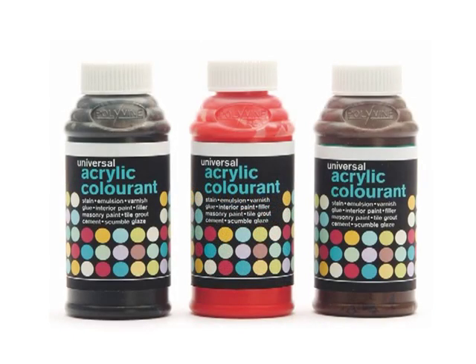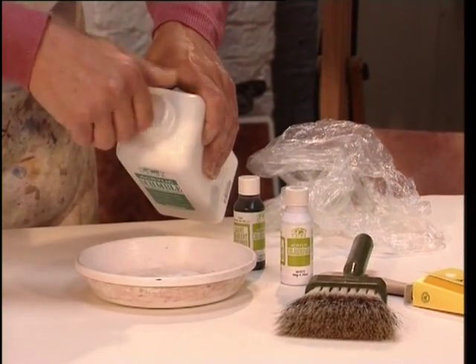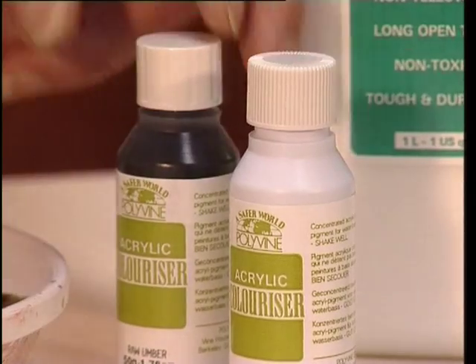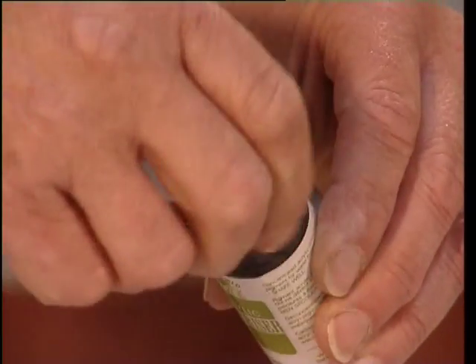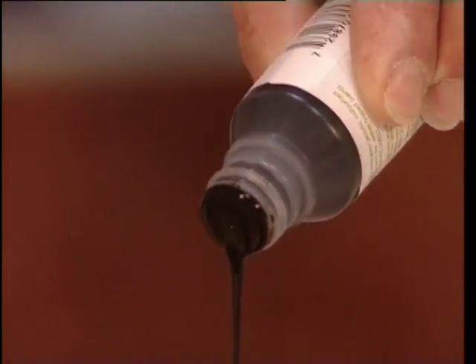For this piece we're going to use a mixture of scumble and polyvine colorizers to give a transparent finish. The scumble is milky when wet but dries transparent with a slight sheen. You simply add the colorizer gradually until you get the right shade.